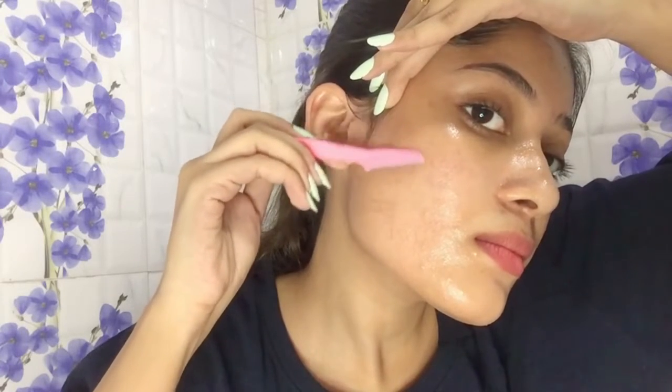I'm holding the razor at a 45-degree angle and going in with small strokes. You don't want to pull long strokes — just small strokes in a downward motion. Make sure you are not going upwards because you don't want to cut yourself.